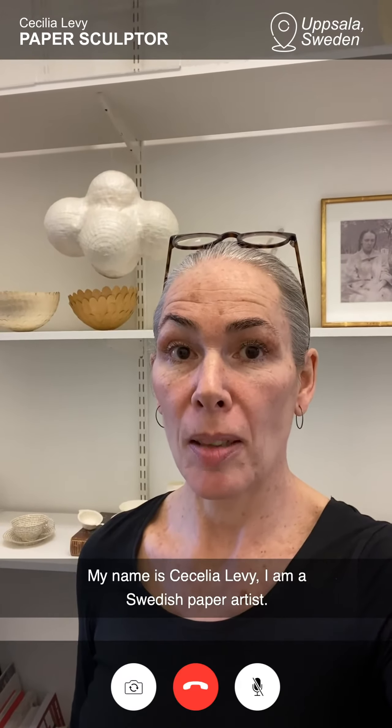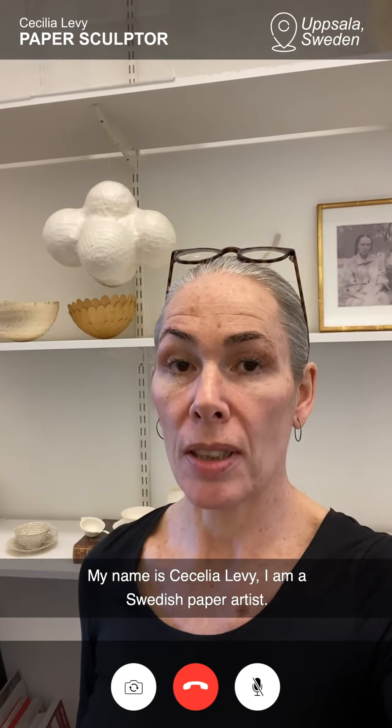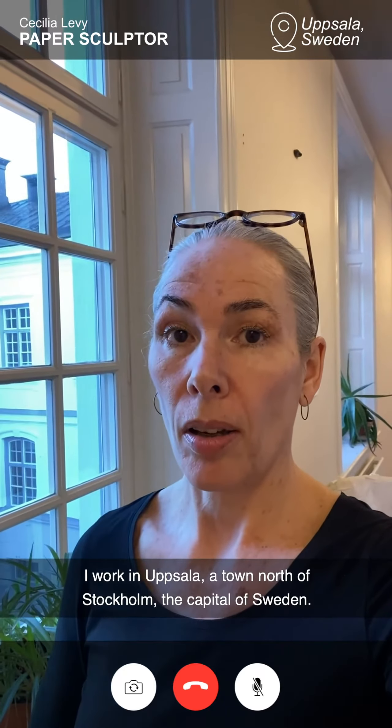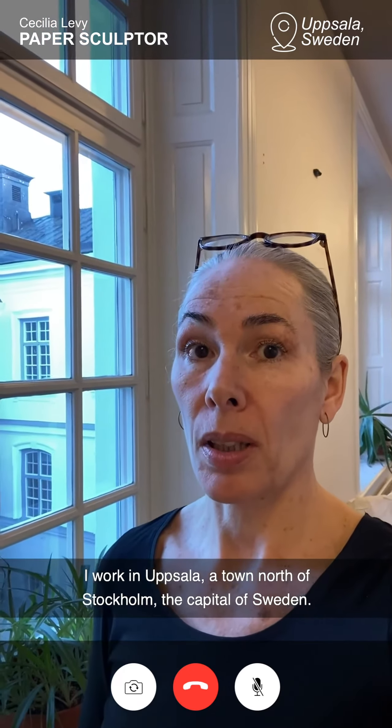Hello there. My name is Cecilia Levi. I'm a Swedish paper artist. I work in Uppsala, which is a town a bit north of Stockholm, the capital of Sweden.